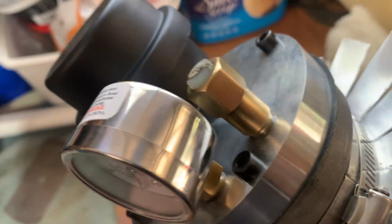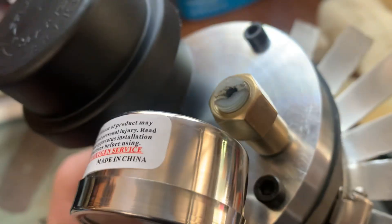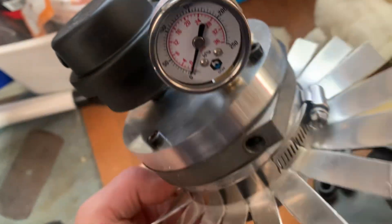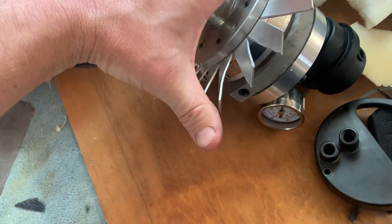The pressure control is basically a brass fitting with the original plastic adjuster, with a spring and ball bearing underneath. It seems to work well. And finally, we've added cooling fins to the housing.